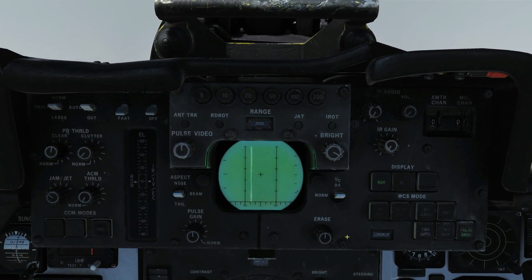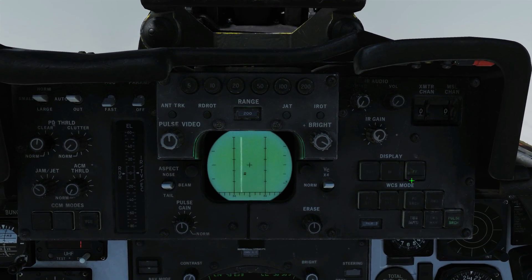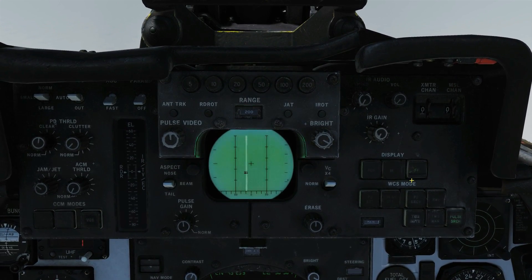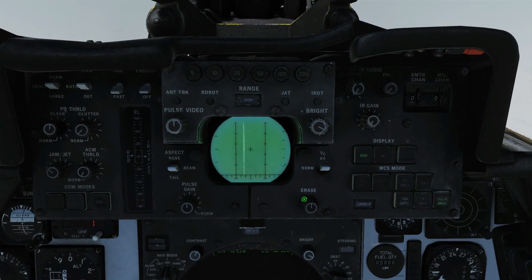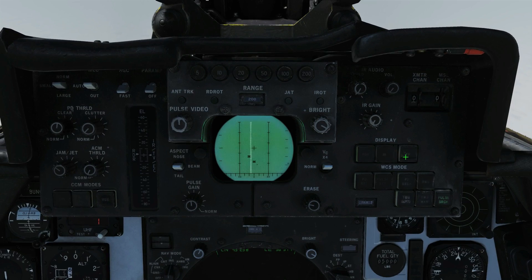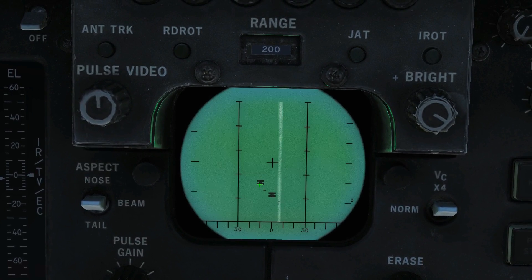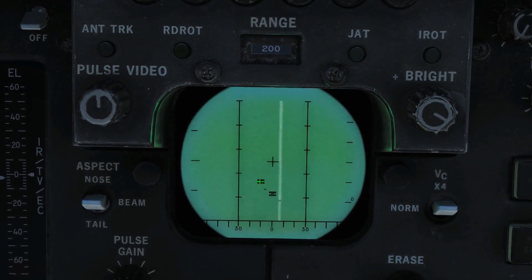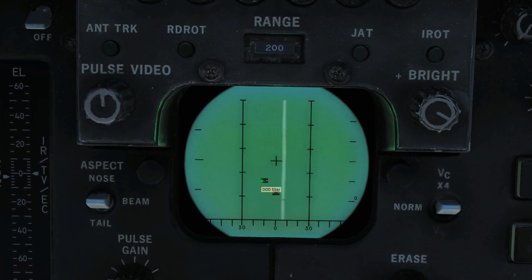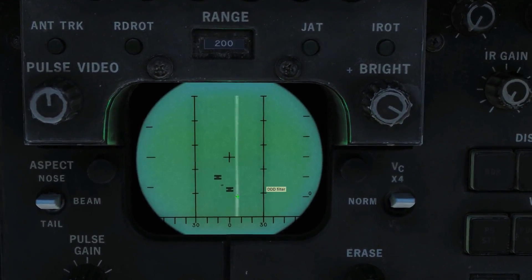In Pulse Search mode, this axis is already showing distance. I'll interrogate and you can see we've got the same result — let's clean that up by turning the erase down to get a better view. There we go, much better. What we can see is that a friendly has the normal AWG-9 signal in the middle with the friend-or-foe interrogator showing a line above and below, while a hostile not returning anything on the interrogator shows just the normal AWG-9 signal.